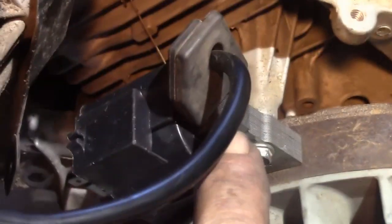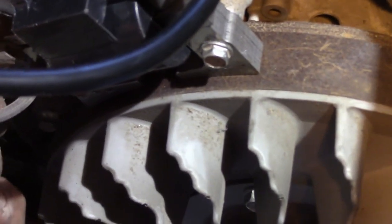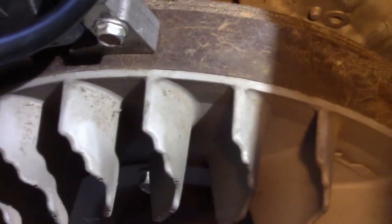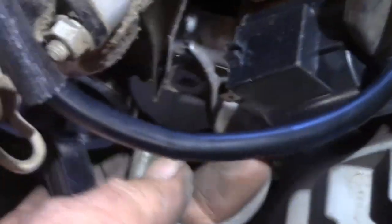I got my coil put back in here — one screw there, one screw there. They have 8 millimeter heads. That's all there is to it. Then we plug the ignition wire back on like so. That is the ignition kill wire there — it just plugs right into that.